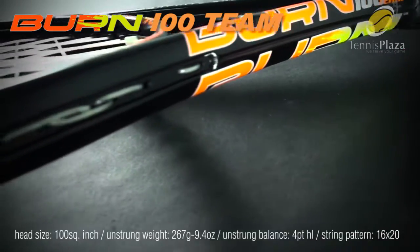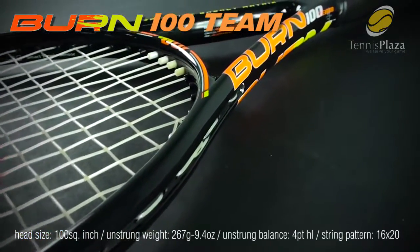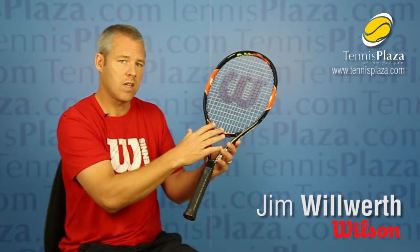Specifically, the Burn 100 Team is the most affordable racket in the Burn family. It's for youngsters out there that are transitioning from a junior racket and need that experience with their first adult racket. This racket will come down to a four-inch grip, so a very small grip which will make it easier to hold. It'll be a hundred square inches and it's only 9.4 ounces.